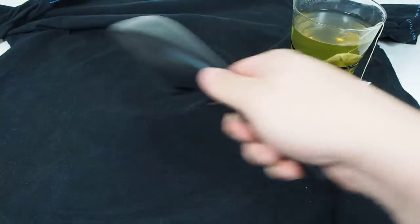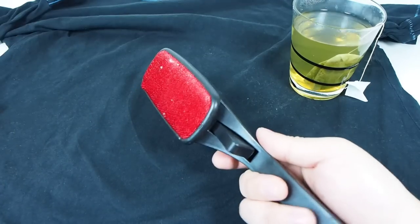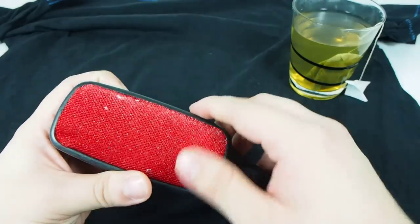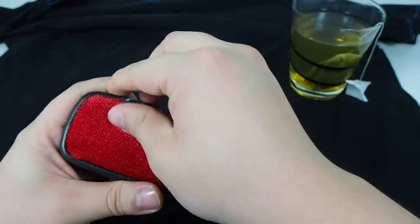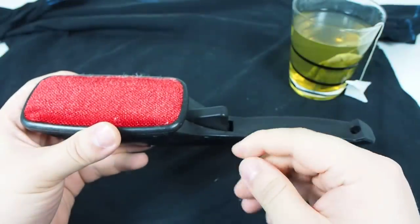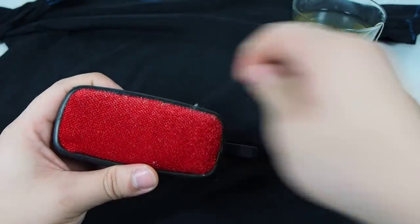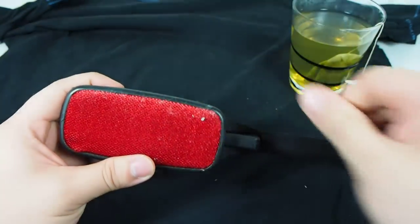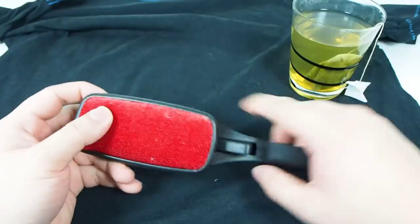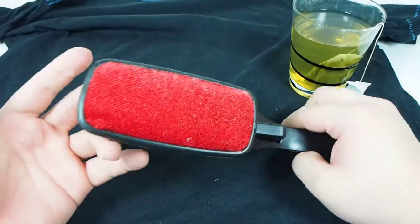And if I want to brush it down to the bottom left, I flip it again. Once you're done, all you have to do is just remove the lint. You can even use some water to wash it if you want to, but it's not required. As you can see, this thing should last many, many years. It is cheap and affordable.